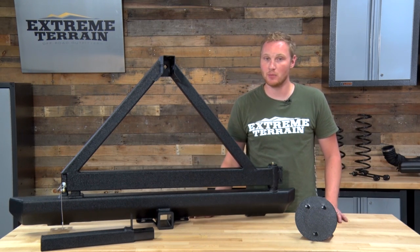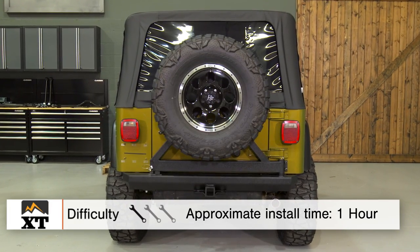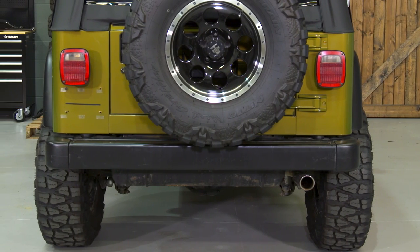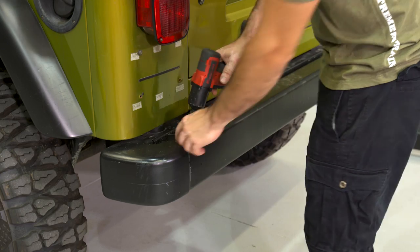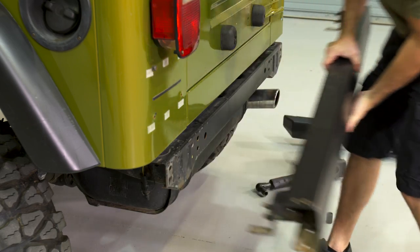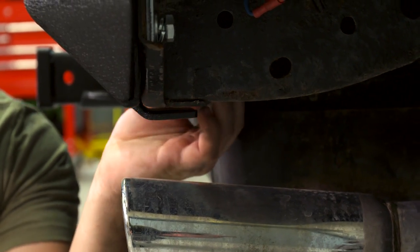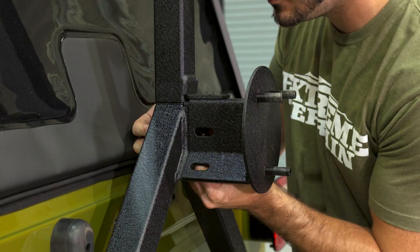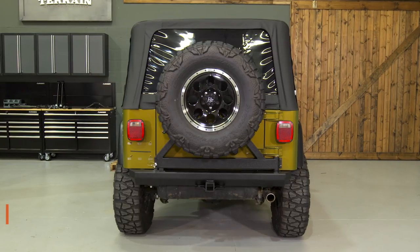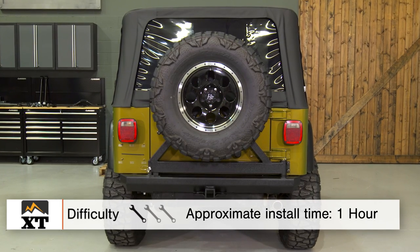Getting this bumper installed on your TJ or YJ is going to be a really simple process, and I would give it a one out of three wrenches. The first step is removing your factory rear bumper, which is done by removing the six bolts that hold it to the frame rail and onto the rear crossmember. Once the factory bumper is removed, you can set your new rear bumper over the frame rails and attach it using the included hardware. Finally, you'll assemble your tire carrier and slide it over the pivot on the rear bumper to finish the installation. The whole installation won't take you more than an hour, and you won't need any specialty tools — just some sockets.